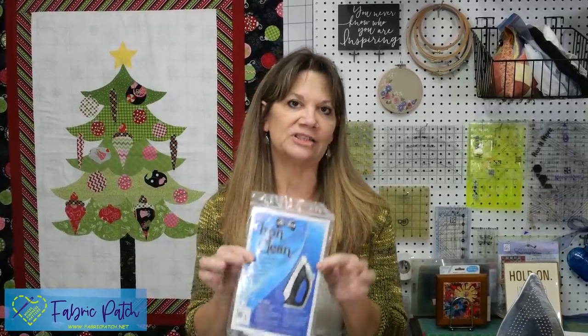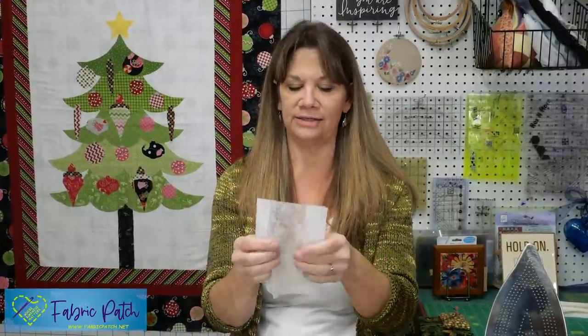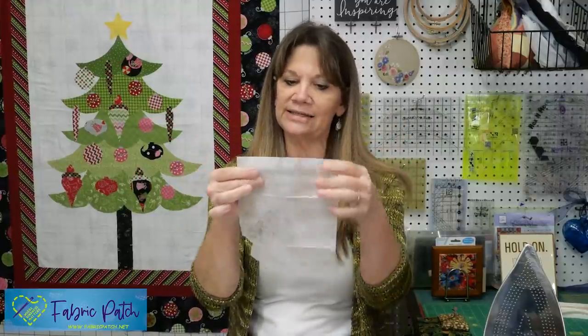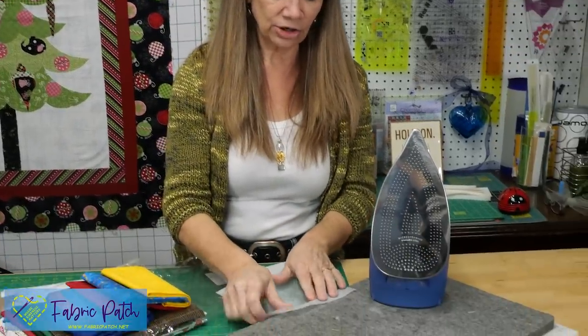One last little tidbit about fusible web: it's probably a good idea to have some iron cleaner on hand. If that sticky part of the fusible web gets on your iron, it's a really big mess — soap and water won't take it off. But this is a specially treated sheet that looks like a dryer sheet — it is not a dryer sheet. It has a special chemical in it so if your iron happens to get dirty and nasty, all you do is take this over to the edge of your mat.